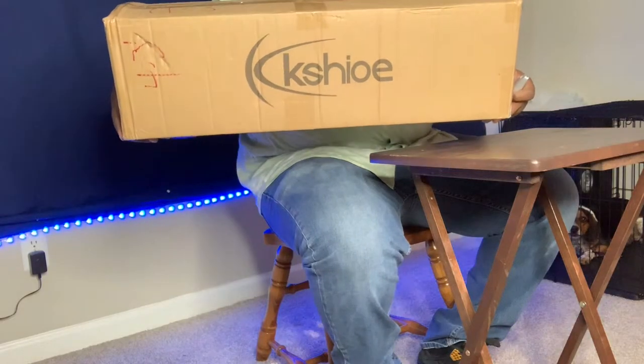As y'all can see, I got this box sitting in front of me. Oh, it's upside down. Y'all probably can't read it, but I got this Kashiyo — however you say it — I got it. What it is, is this is a light, a lighting setup. It's some soft boxes in here, and we finna crack this thing open.